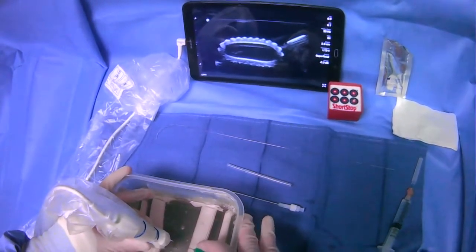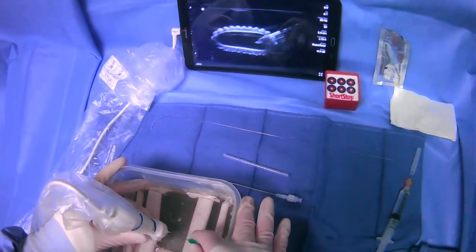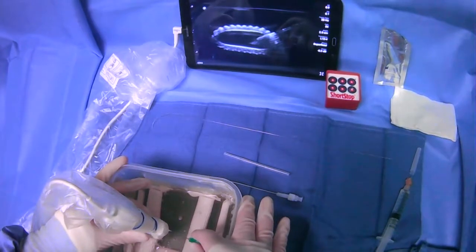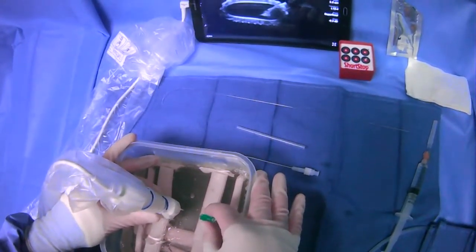We're going to get right outside, and then we're just going to puncture, making sure that we can follow the tip. We follow the tip — it's right in the lumen. At this point, we'd be getting blood back.